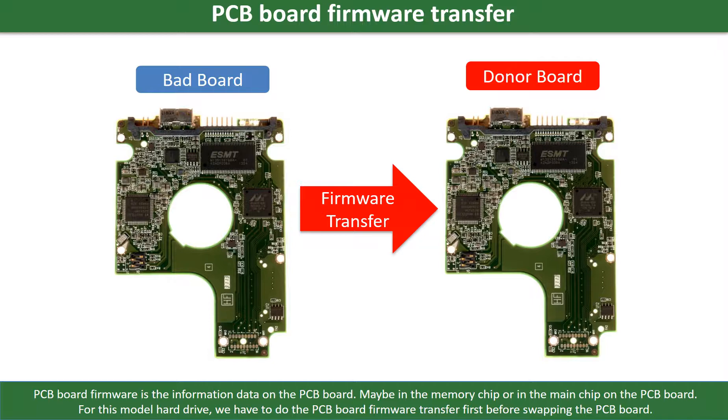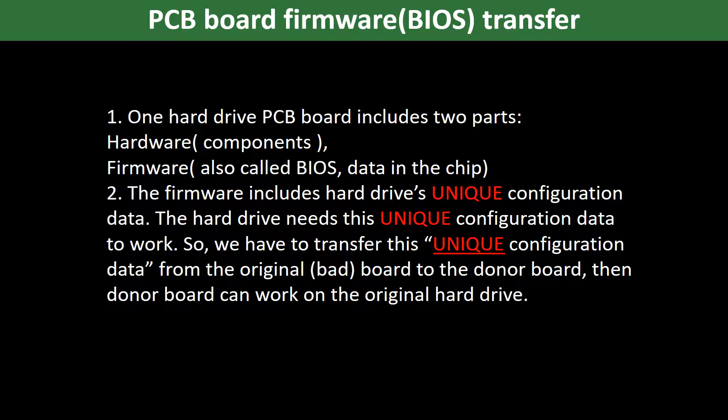PCB board firmware is the information data on the PCB board. It may be in the memory chip or in the main chip on the PCB board. For this model hard drive, we have to do the PCB board firmware transfer first, then swap the PCB board. Otherwise the new board will not work on the original hard drive. Because for this model hard drive, one PCB board includes two parts: hardware and firmware. The PCB board firmware includes the hard drive's unique configuration data, which the hard drive needs to work. So we have to transfer this unique configuration data from the original board to the donor board so that the donor board can work on the original hard drive.